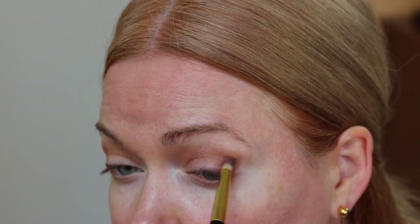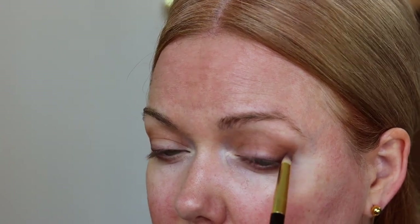I grabbed a little bit more of that medium brown shade on a pencil brush and I'm using that to blend the liner in with the rest of my eye look, going underneath my eyes as well to get a little bit of color and depth at that lower lash line. I'm using the pencil brush to blend that shadow in with my crease as well.